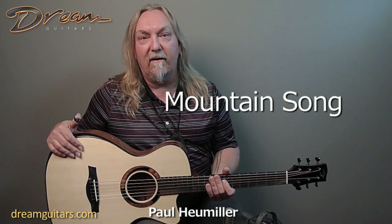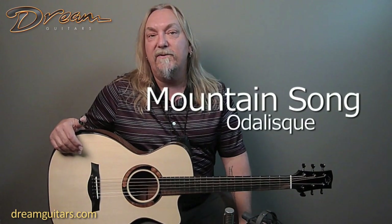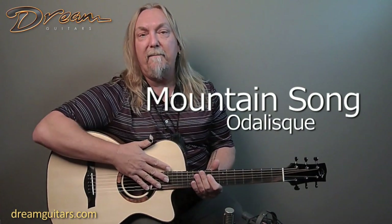Hello, this is Paul Humiller here at Dream Guitars, and this is a Mountain Song Guitars Odalisque model from Ken Jones. Some of you might know Ken — he runs our repair shop here in town and has made me a personal guitar. I have a baritone from him that I just adore. Wonderful builder right here, just outside of Asheville, North Carolina.